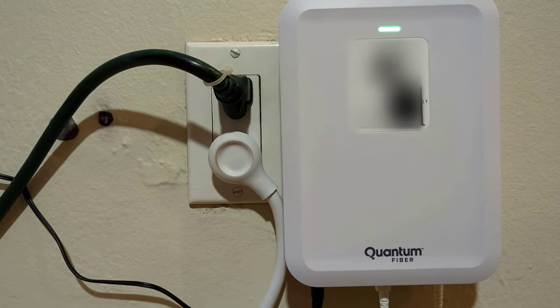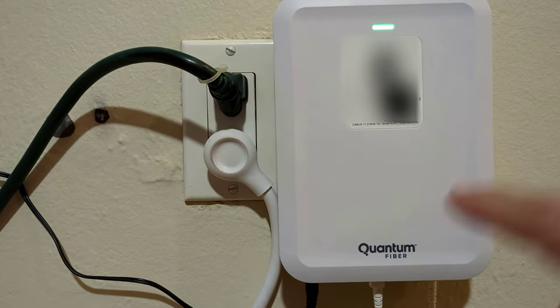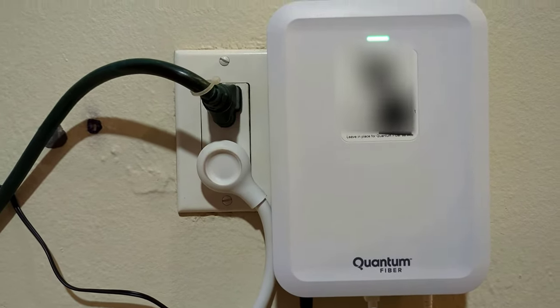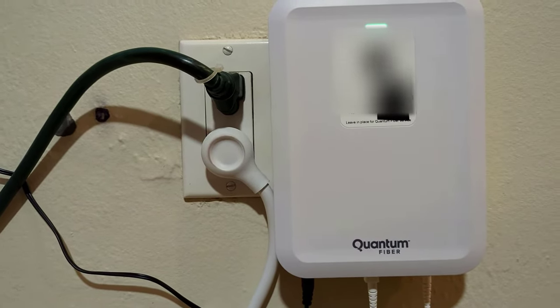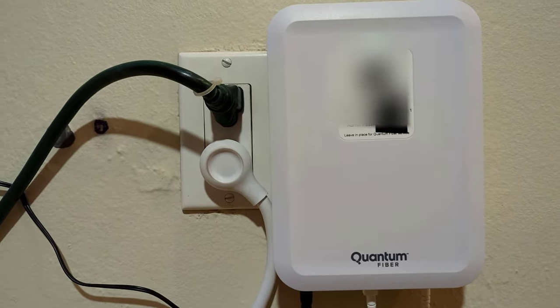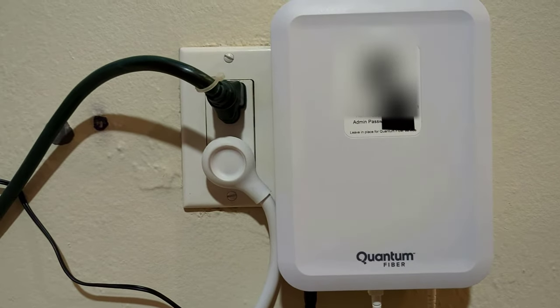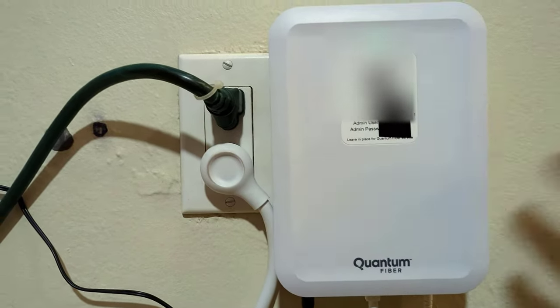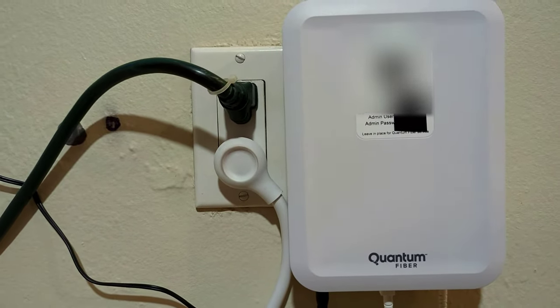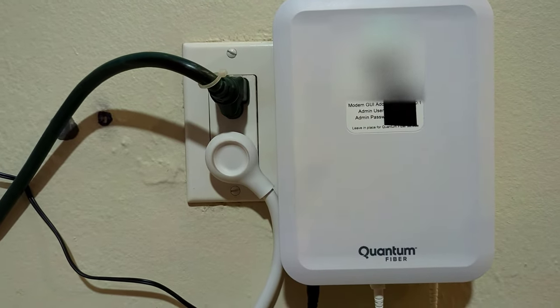Hello everyone, just wanted to give my initial thoughts on Quantum Fiber internet. They are offering fiber internet for as low as $30 a month for 200 megabits of upload and download, which is something we wanted to try out. We're going to give you a quick overview and our initial thoughts.